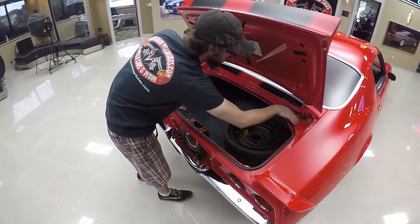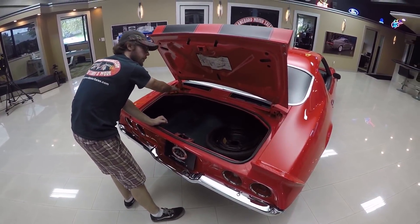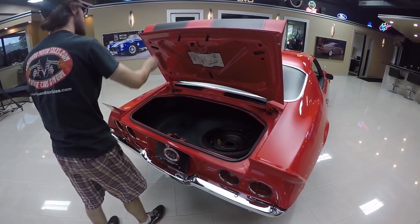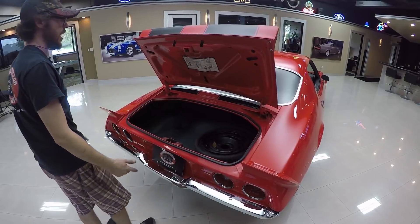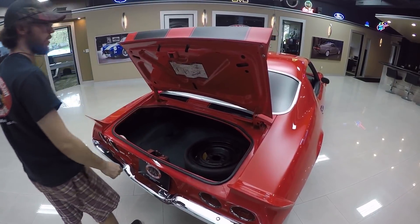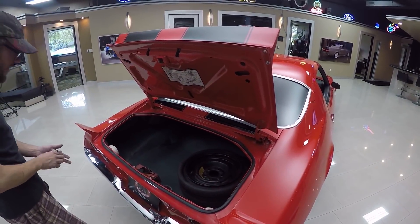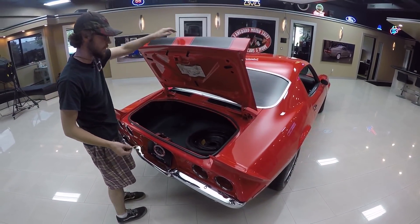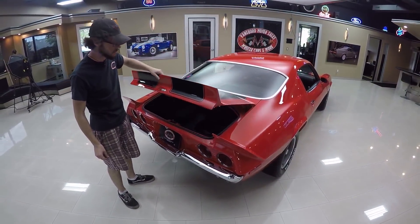All of this - water always likes to sit down in these areas, and it's very common for these two spots to be really bad on these. It's in excellent shape. Same thing with the underside of the deck lid - it's in excellent shape, they even decided to put the jacking instructions on there just like it would be from the factory. Overall, I'm pretty impressed with this car. We're going to go take it for a little cruise, see how it drives.